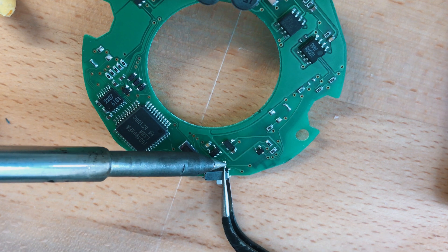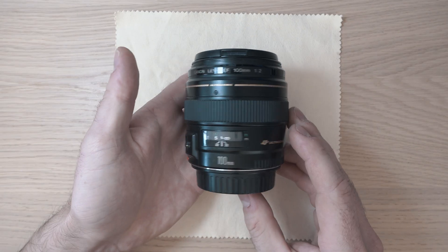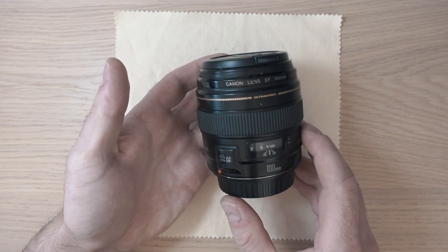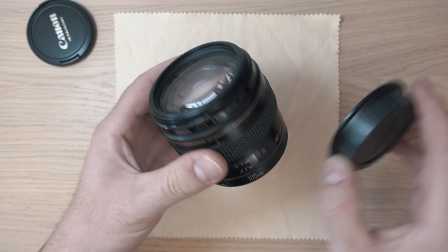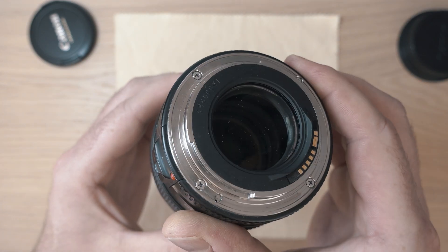Replacing AF-MF switch on a Canon lens. Welcome back to Take A Part. In this video, I will show you how to replace the autofocus manual focus switch on a 100mm F2 USM Canon lens.